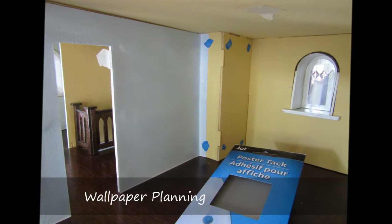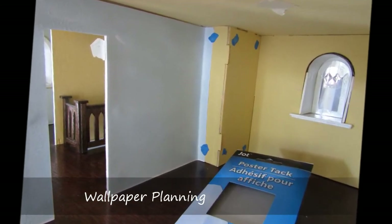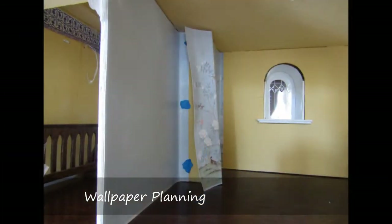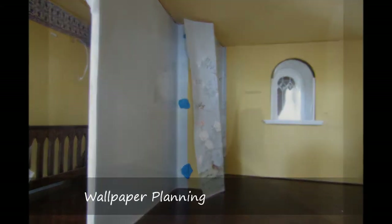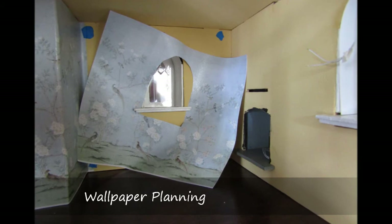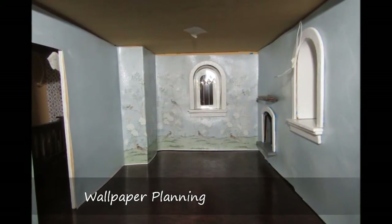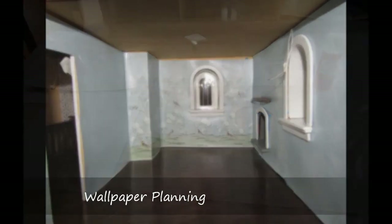Also, my lack of commitment led me to try attaching the wallpaper with poster tack. I thought this would allow me to change out the paper in the future more easily. However, after trying this, I was not pleased with the sloppy appearance and decided that it needed to be glued. I also used paint for the solid pale blue color, which provided a more aesthetically pleasing finish.